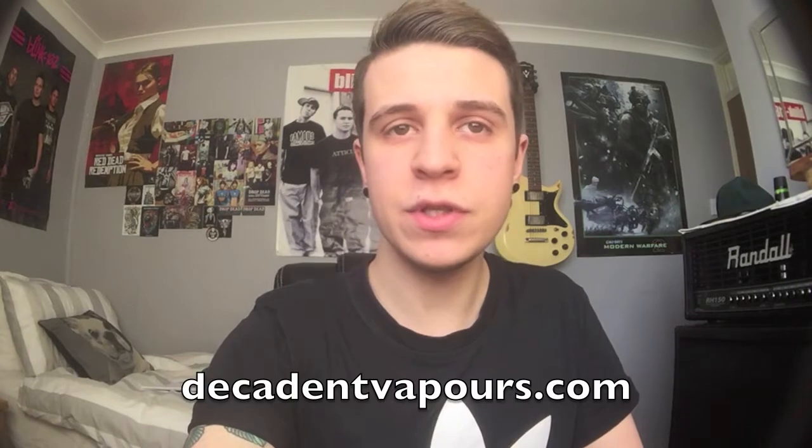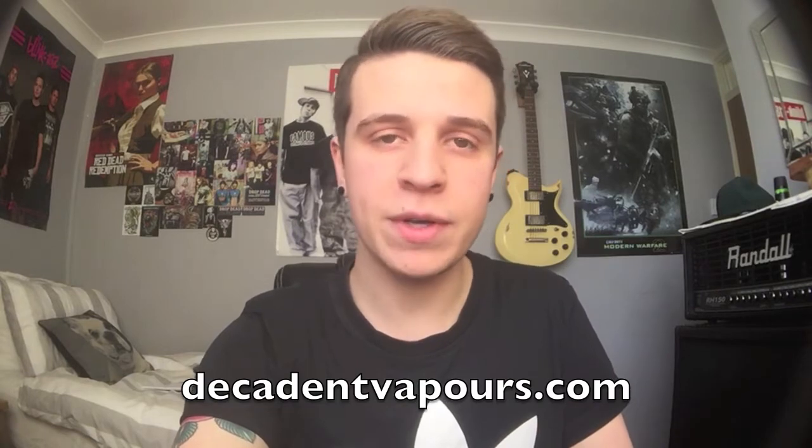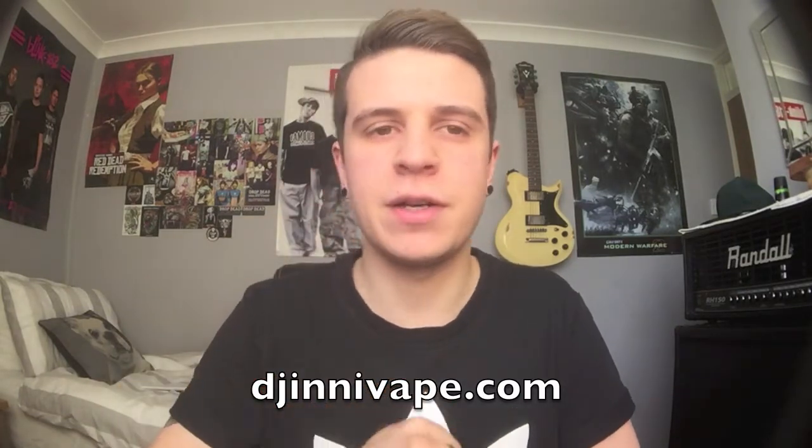Hey guys, it's Jack Drips here with part two of the Decadent Vapors review. I reviewed five liquids on my last video, the more fruity flavors, so if you haven't seen that make sure you check it out. This one is going to cover the more dessert, rich, and tobacco-style flavors. If you want to check these out, head over to decadentvapors.com or ginnyvape.com for more information.